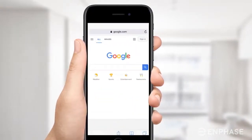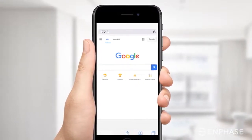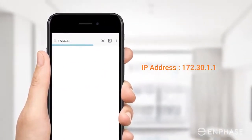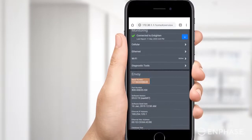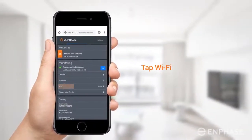Open a web browser on your device. In the address bar, type in the IP address displayed on the screen. Note that your device is not connected to the internet at this point — it is connected to the Envoy's Wi-Fi network. Scroll down the screen to verify the serial number of your Envoy. Scroll up and find Wi-Fi, then tap on it.